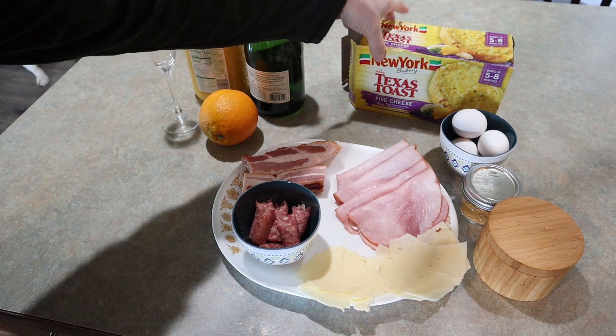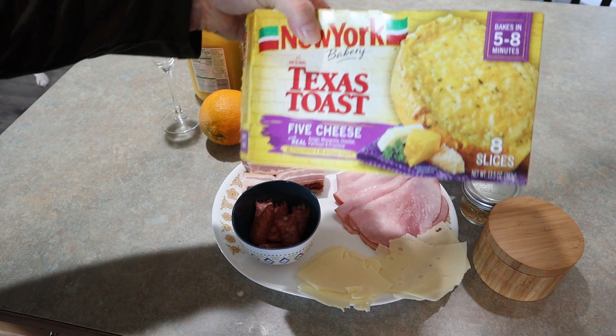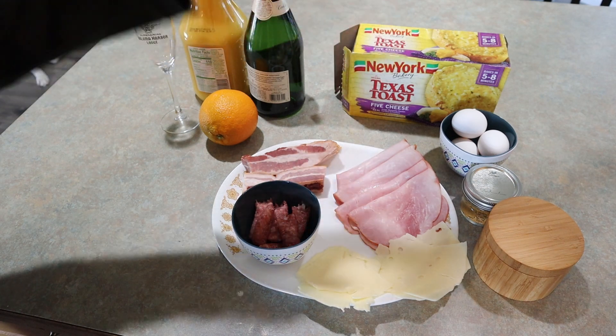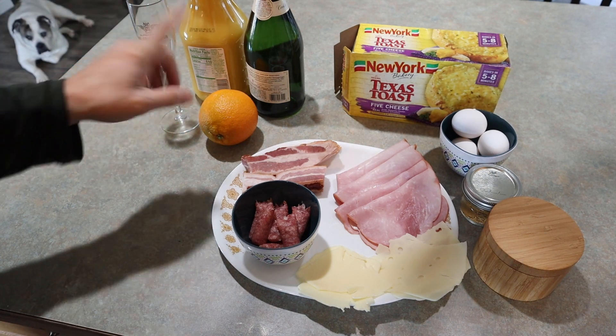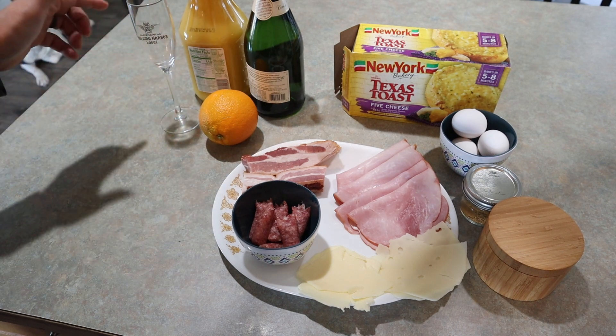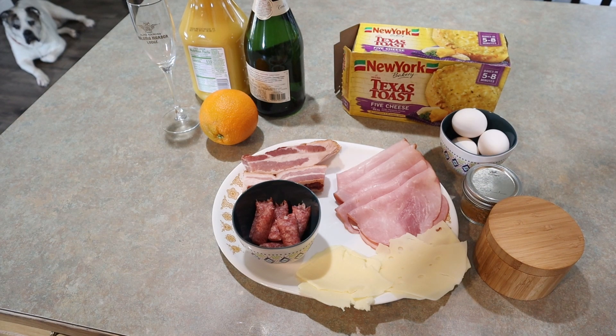The bread of choice is gonna be a Texas toast, five cheese. I'm gonna throw that in the oven first, let it go for about five or six minutes, then take it out and put it on the grill when we're ready to use it. And we've also got some mimosas — just orange juice, champagne, and an orange for a garnish. That's it. Let's go ahead and get this started and make an amazing sandwich.